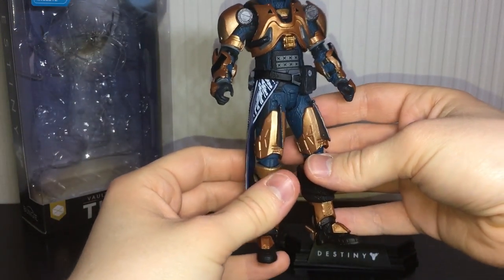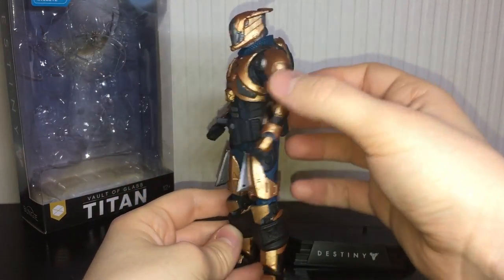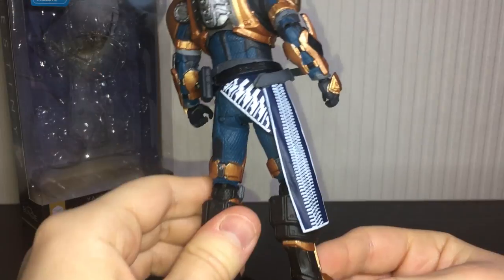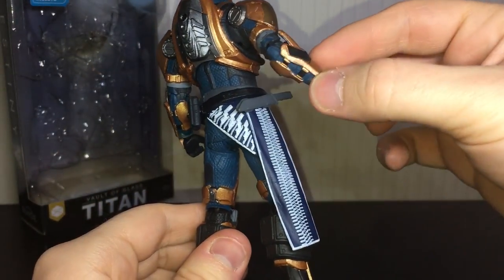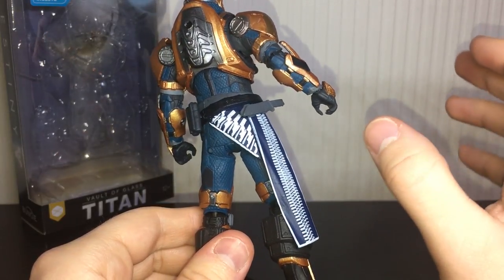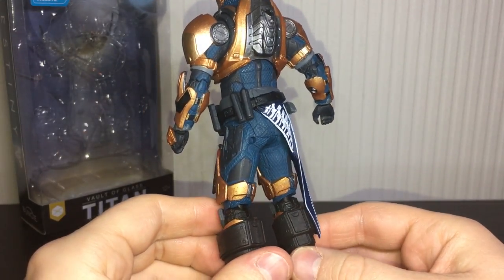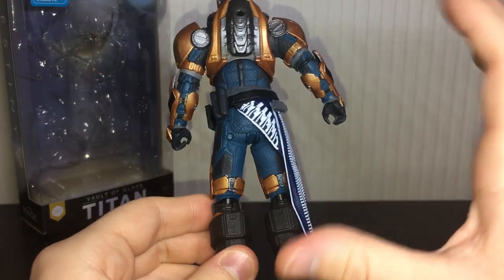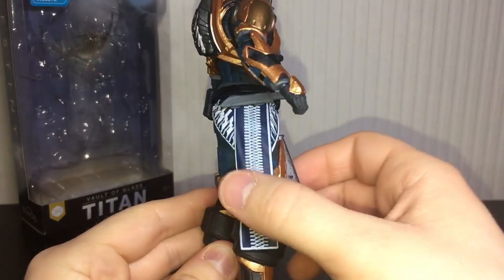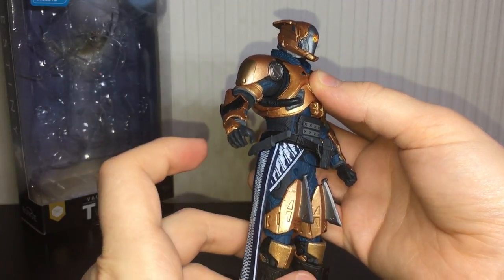It's a bit of a problem but not too terribly bad. Overall I think this guy looks absolutely gorgeous — I really love the bronze colour scheme, very faithful to the in-game raid armour. On the Titan mark we have some nice detailing and also a knife up here. I do wish he came with the class item from the Vault of Glass raid called the Light of the Great Prism — it was a holographic Titan mark, very cool — but I can see why they went with this one instead. I believe this is actually a class item you can get from the Age of Triumph — correct me if I'm wrong.